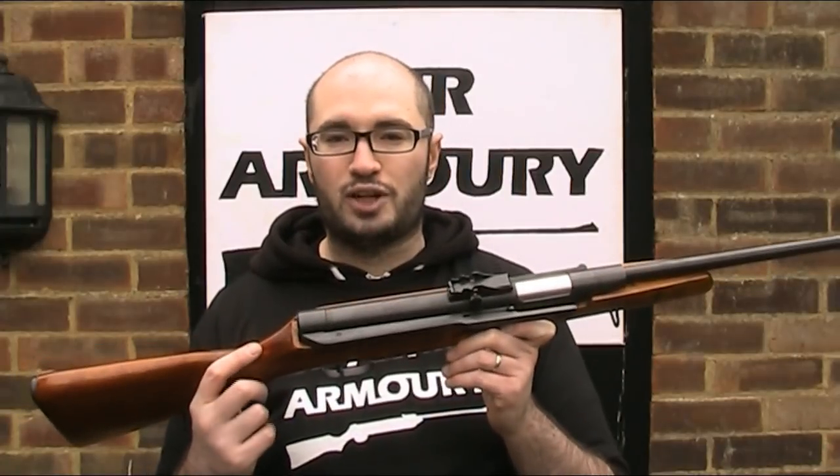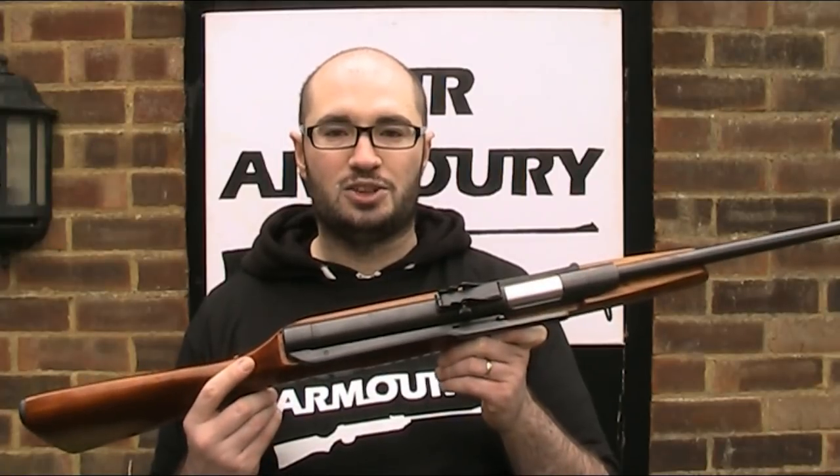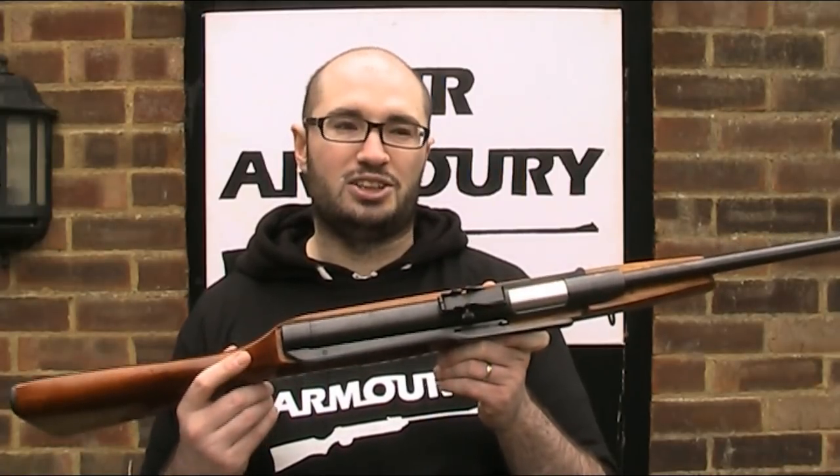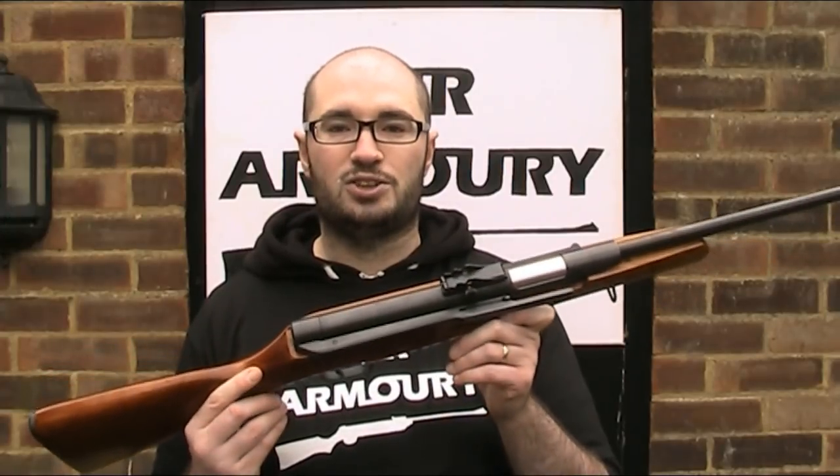It's very difficult to find out any definitive information about Chinese air guns, especially those made by scarcely documented manufacturers nearly 30-odd years ago, so I think to explain a bit more we need to take a closer look at the rifle.